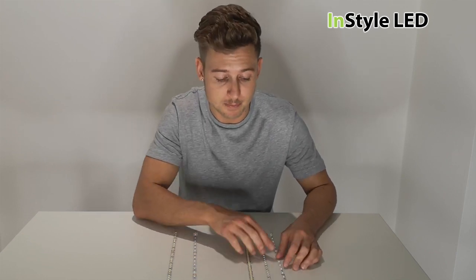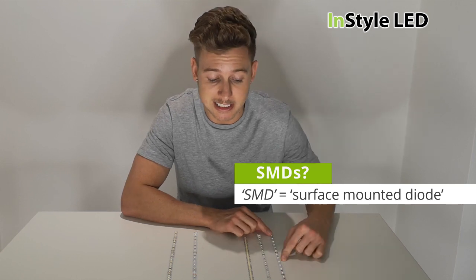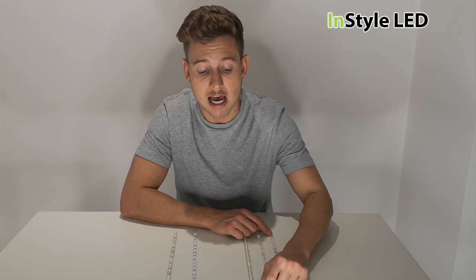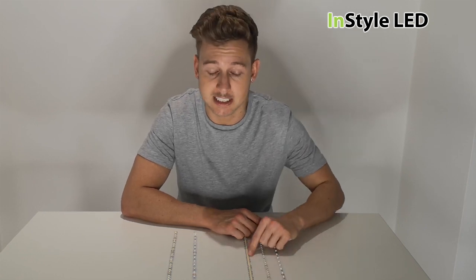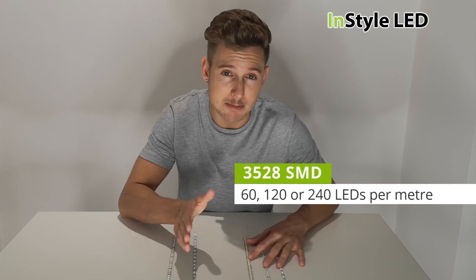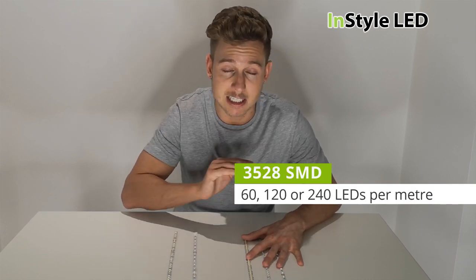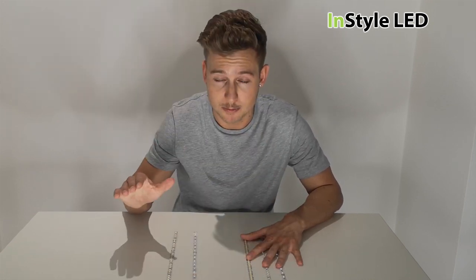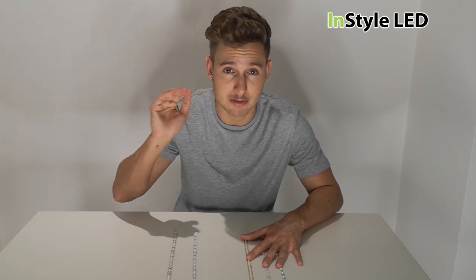I've separated them into two different sides. The top group uses an LED called a 3528 SMD. The 5 watt has 60 LEDs per meter, the 10 watt has 120 LEDs per meter, and the 20 watt has 240 LEDs per meter. These are paired together because they use the same LED, so they can be created in the exact same color. If you use any variation of these strips across a project, you will 100% get the exact same color.